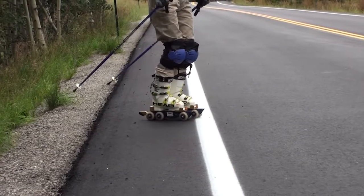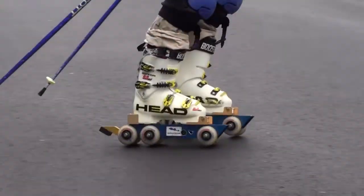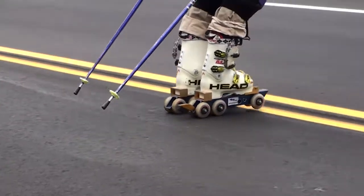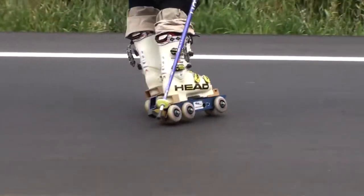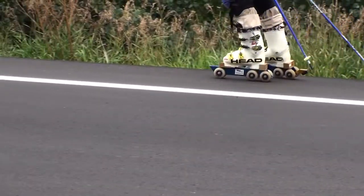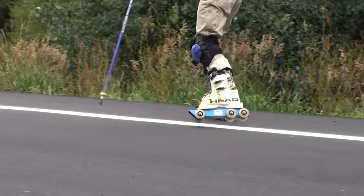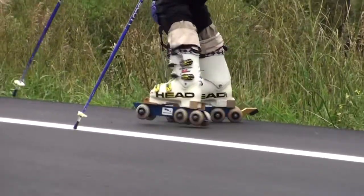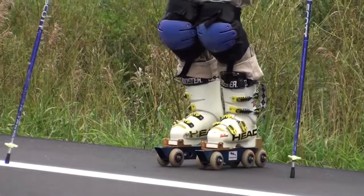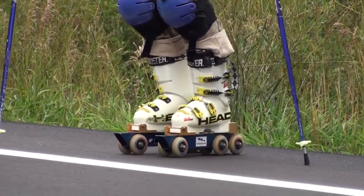Same thing, but I'm going to see if I can go more down the hill with each release. More down the hill, and then stepping, stepping, and tipping to come back up. So again, the more I aim down, the faster I go. That means the more that I have to tip and step quickly to be able to curve back up the hill.